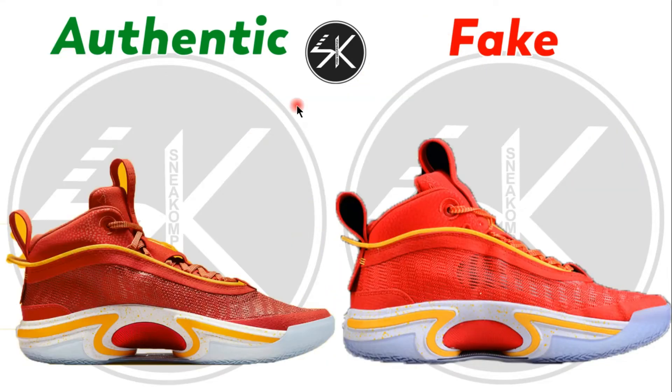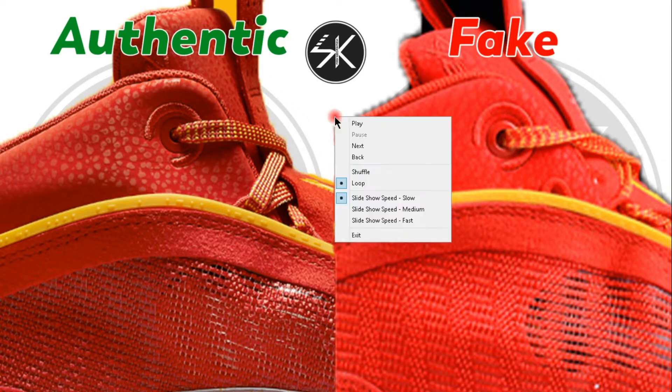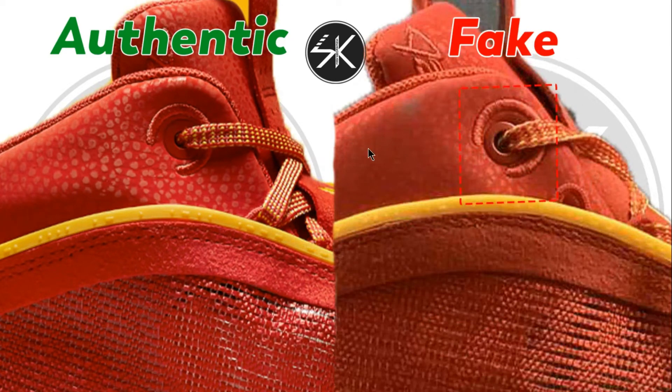Moving to the other side of the shoes, you can see it's still the same — it's too close to the string here. The lace hole is not placed right in the middle on this side either. You can see the difference compared to the authentic.